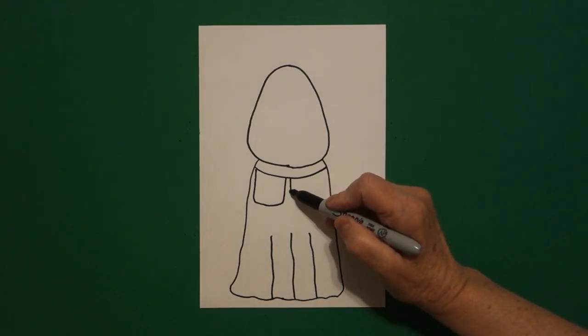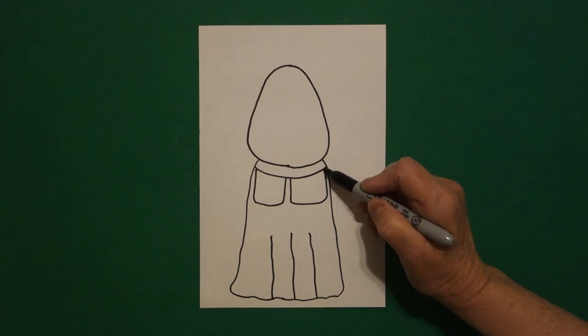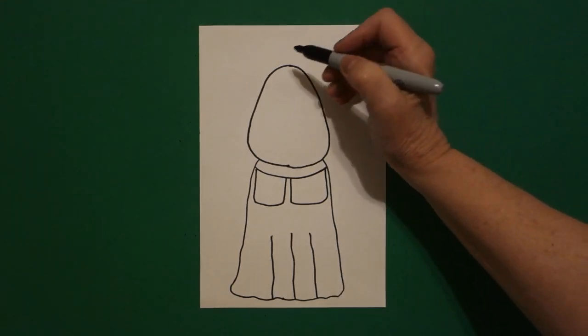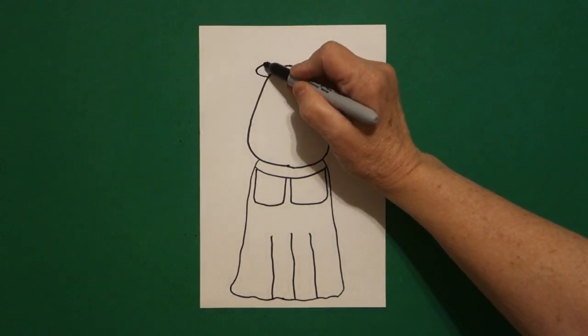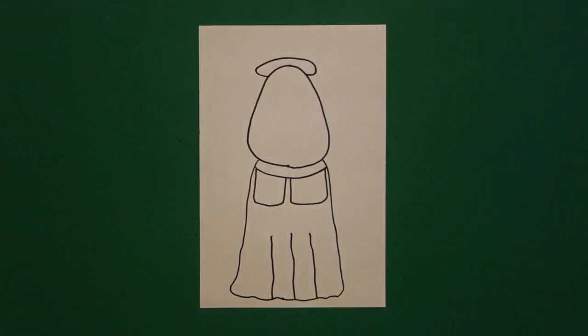Right next to it in the center I'm going to go straight line, curve line, straight line up, connect. I come all the way up to the top on the left and I'm going to draw a slightly curved line out, up, over, connect.